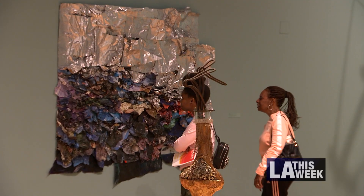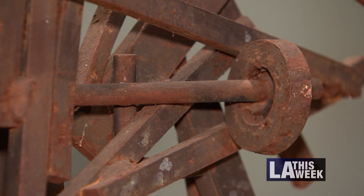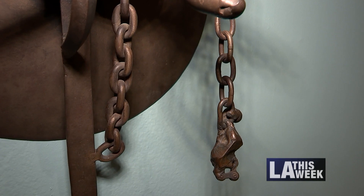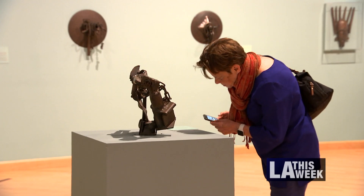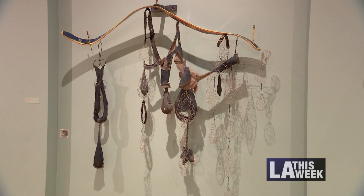Another motif that weaves itself into the exhibit is the idea of found objects. Some of the art comes from scrap yards or junk shops. Other artists feature burnt-out scraps found on the street after the Watts Rebellion. For artists to be able to take material from painful times and repurpose those materials into beautiful, uplifting works of art that carry with it the marks of where they came from — I think is magic.